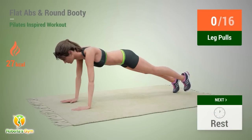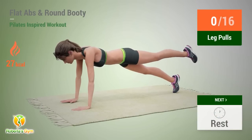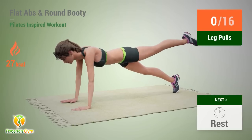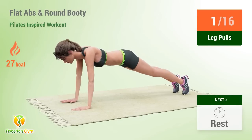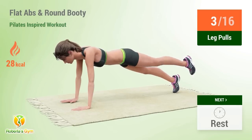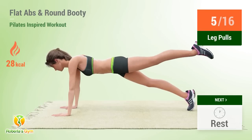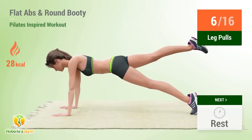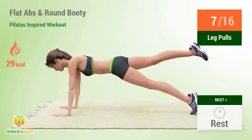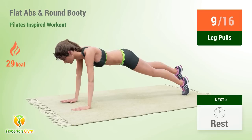Up next: leg pulls! In 5, 4, 3, 2, 1, go! 1, 2, 3, 4, 5, 6, 7, 8, 9, 10, rest time!